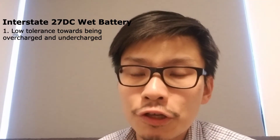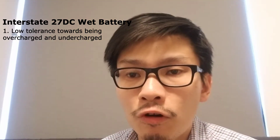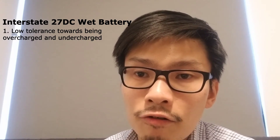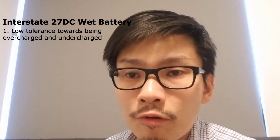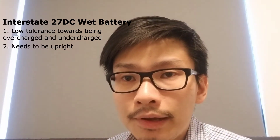This is a wet battery, and what that means is that you need to care for it in a very specific manner. Number one: it should not be overcharged or undercharged. If you overuse the battery below 50% of its capacity, the overall lifespan of the battery will be greatly reduced. Number two: this battery needs to be placed in an upright position at all times.